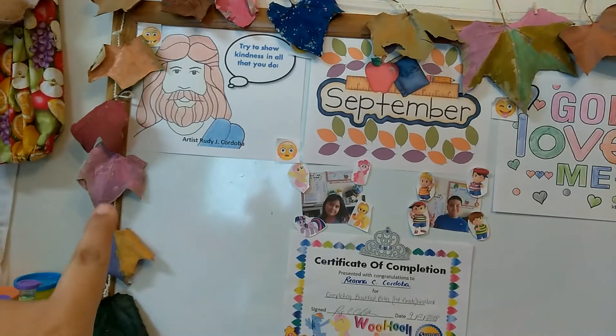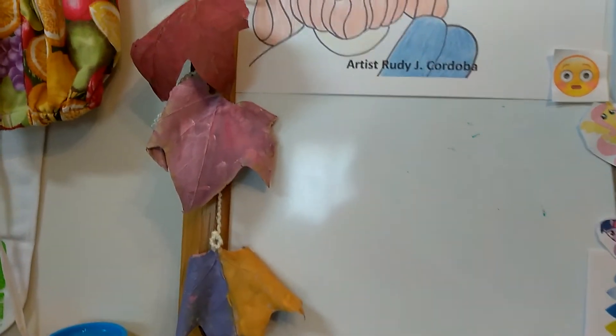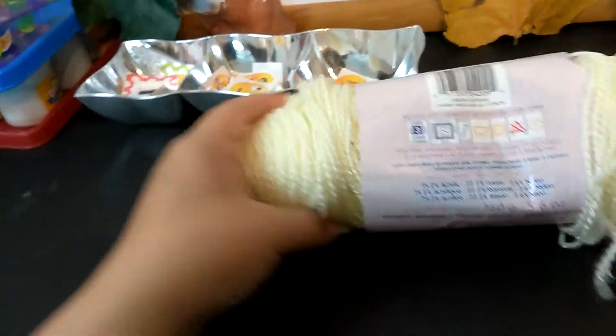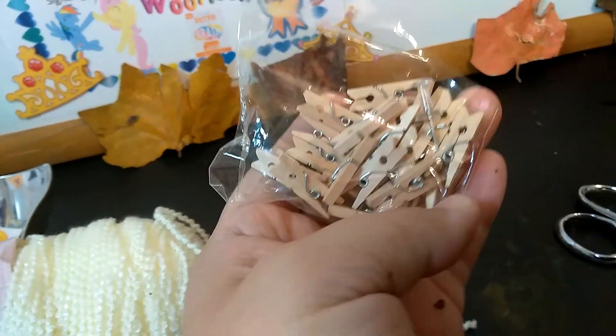We went outside and actually picked some leaves from a tree and wanted to paint them as fall leaves, so we just used acrylic paints and painted them. They set within like 10 minutes, they dried, and I used some yarn. I originally was going to pin them with these small little pins that I picked up at the 99 cent store, but I don't really like the way that looks. It looks better with just looping them with the yarn and tying them up that way, so I think our dry erase board looks pretty good.